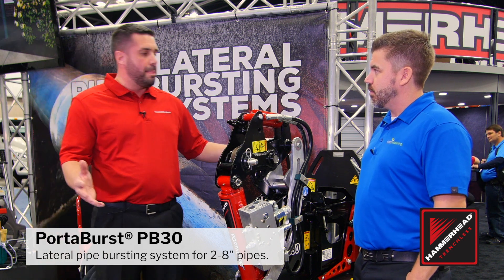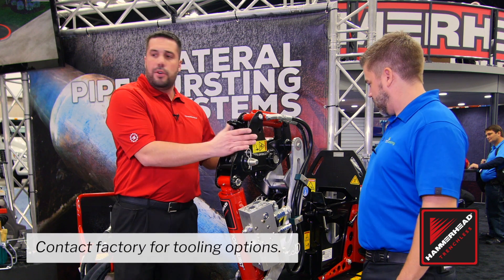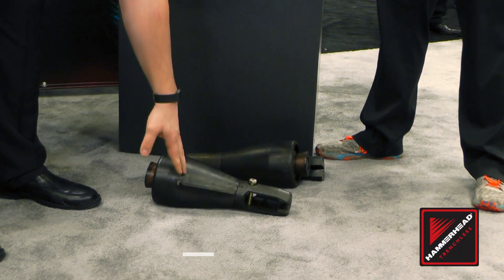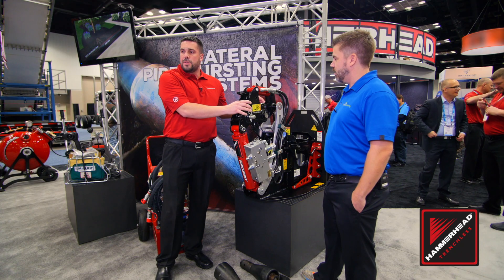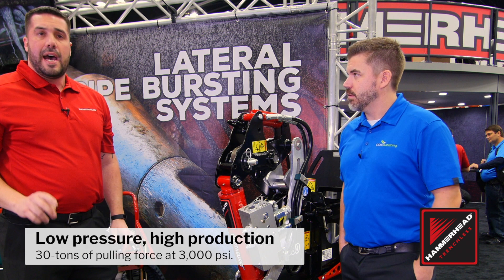This is designed to burst lateral pipes — non-fractible and fractible pipes — from 2 inch up to 8 inches in diameter. We utilize our quick rip burst head as our bursting head to pull in our brand new polyethylene pipe. This is our 4 inch.